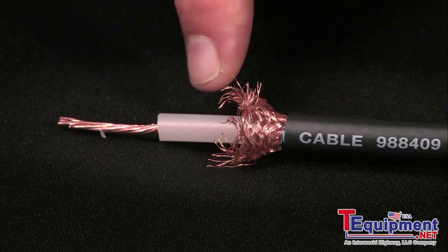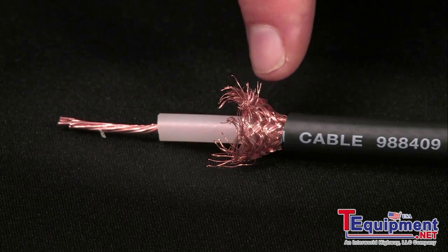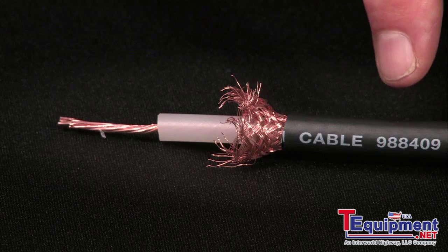The cable consists of a conductor, insulation, sheath, and outer jacket. Remember, an insulation test is always performed on a de-energized circuit.